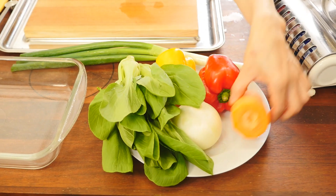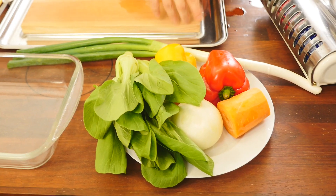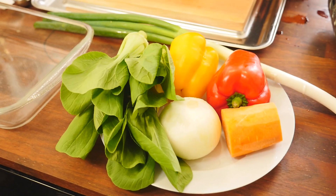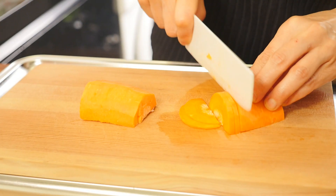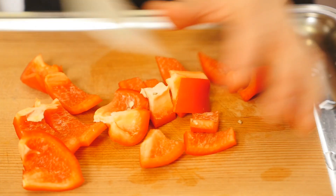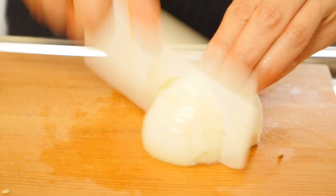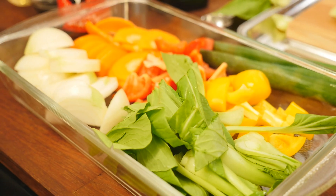In the meantime, let's get the veggies ready. Here's what I need: I have about one-third of a carrot, some bell peppers — I have red and yellow bell peppers — one medium-sized onion, some bok choy, and green onions. You can cut your veggies whichever shape you want. This bok choy has a very fragrant flavor in Chinese fried noodles. But if you cannot get bok choy, you can always substitute with asparagus.